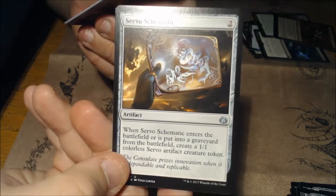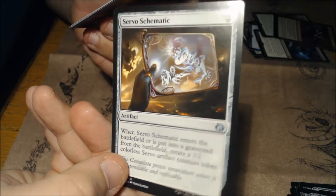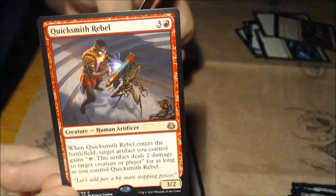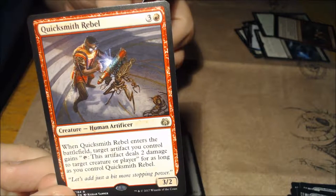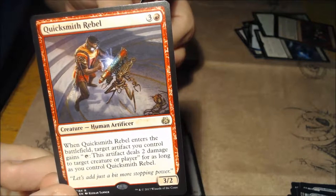Servo Schematic for two: when it enters the battlefield or is put into the graveyard from the battlefield, create a 1/1 colorless servo artifact creature token — that's pretty good. And the rare is Quicksmith Rebel — a 3/2 for four: when it enters the battlefield, target artifact you control gains 'tap: this artifact deals two damage to target creature or player,' as long as you control Quicksmith Rebel.